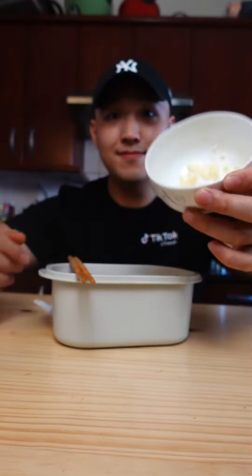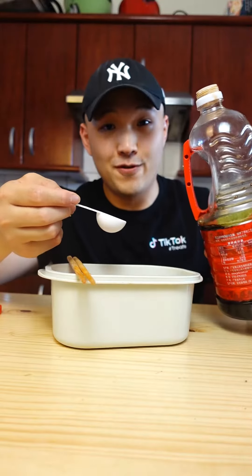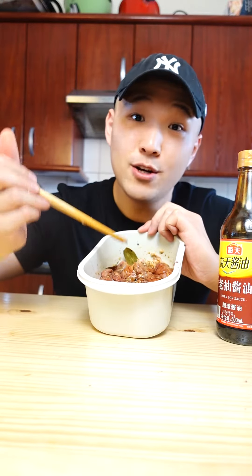For the marinade: three minced garlic cloves, three bay leaves, two tablespoons of any vinegar you like, four tablespoons of light soy sauce. Completely optional, one tablespoon of dark soy sauce — this just gives it a better color. Give everything a mix, then let it marinate for a minimum of 30 minutes or ideally overnight.